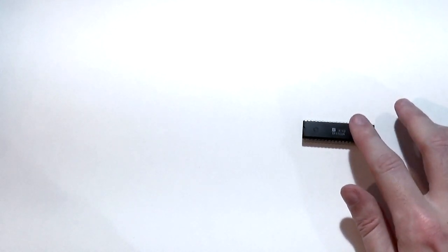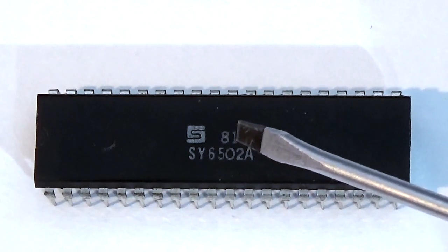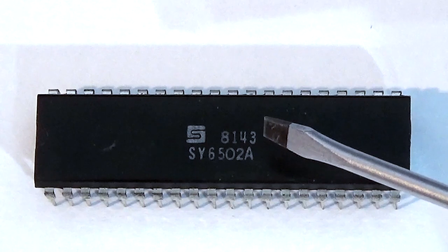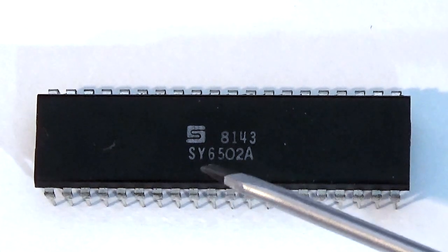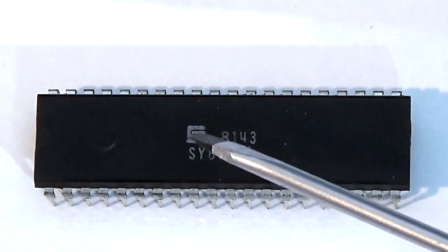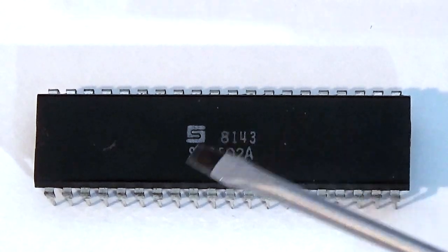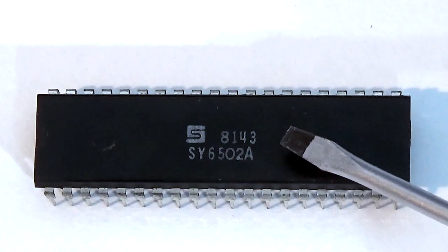Now we've got our recovered 6502 processor. Let's look at the numbers printed on top to identify it. The top four numbers are 8143 — '81' signifies the date of manufacture, so 1981, making this an old piece of silicon. '43' indicates batch number 43 from that year. The code underneath reads SY6502A — it's a 6502 'A' variant, and 'SY' is the manufacturer. This is an officially licensed clone; Acorn sourced these processors when they built the BBC Micros.